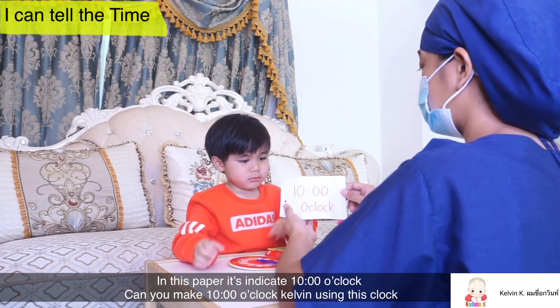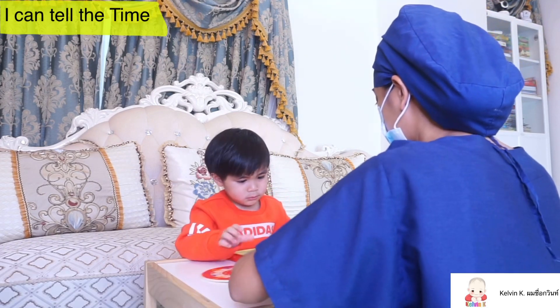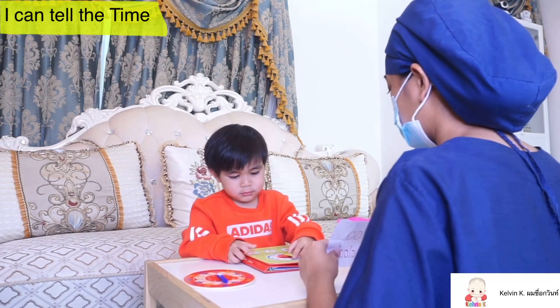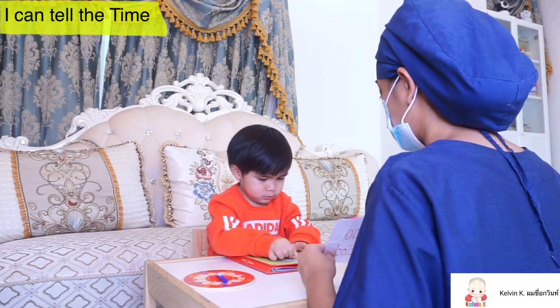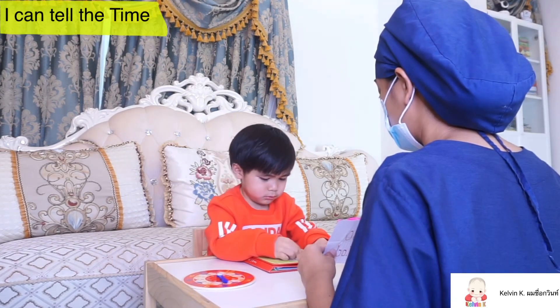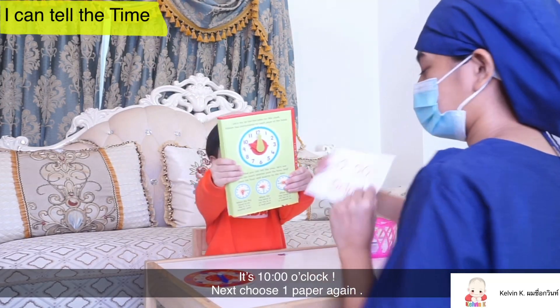Okay, so in this paper it indicates 10 o'clock. Can you make 10 o'clock, Kelbee, using this Cluck? It's 10 o'clock.